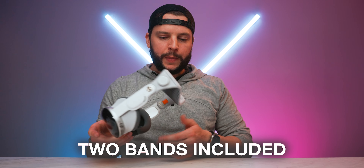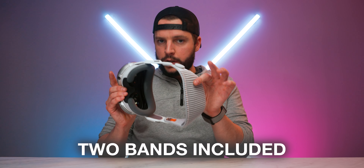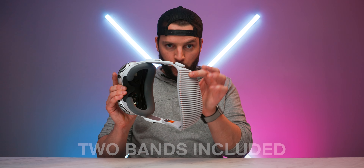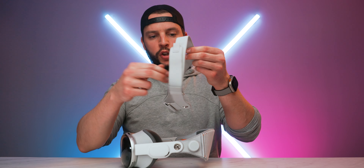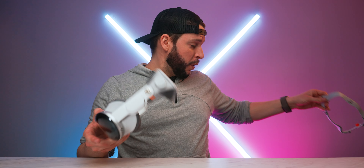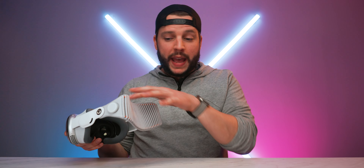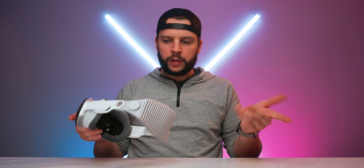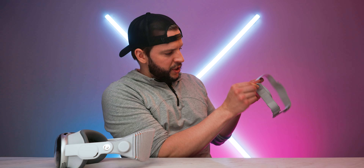Speaking of bands, you get two different bands with the Apple Vision Pro. One is the solo band — a one-piece band — while the other is a dual-loop band, a two-strap adjustment-style band. I've tried both and honestly can't tell a huge difference. I lean a little more toward the solo band because it looks cooler, feels a bit more padded and comfortable, and has a knob-style tightening adjustment on the side as opposed to a strap-style adjustment.